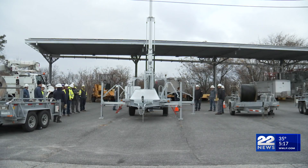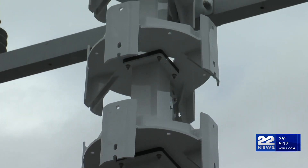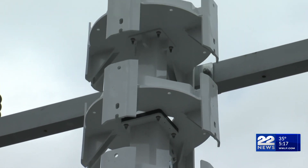Especially the top wires, the primary voltage wires — we've got to get those in a safe position. So we do that by using this.